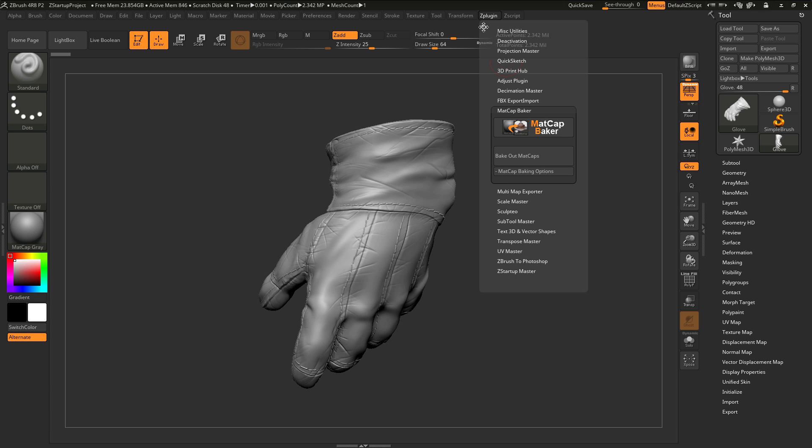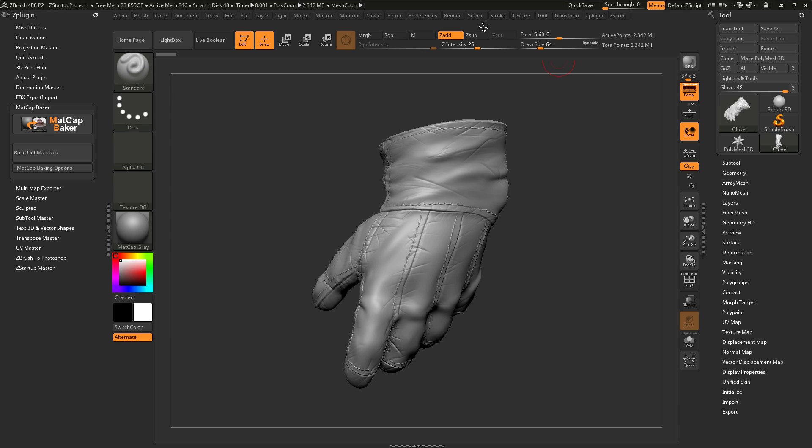At the top here, I'm just going to click this icon and this will dock the plugin to the side. The Matcap Baker plugin allows for materials inside of ZBrush to be baked to a texture map using a subtool that contains UV coordinates and subdivisions.